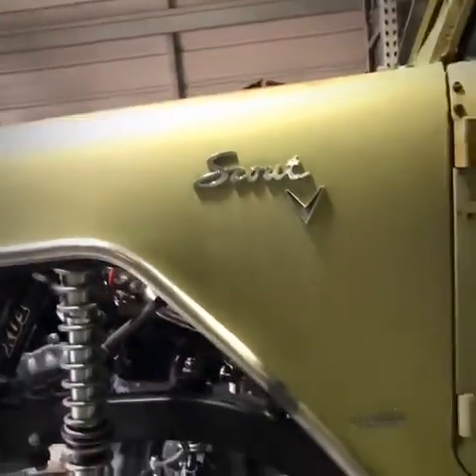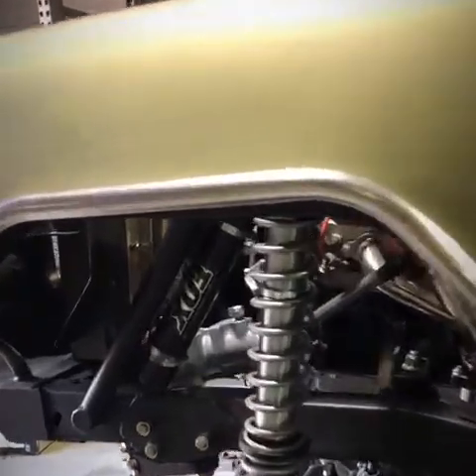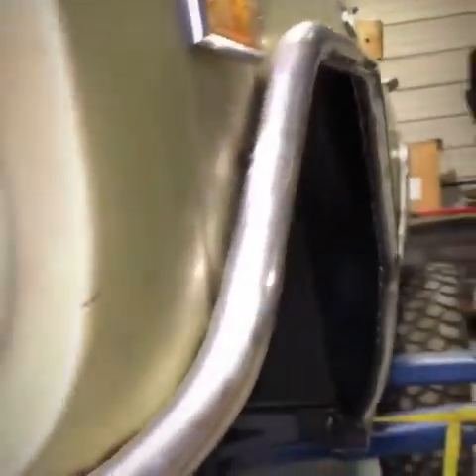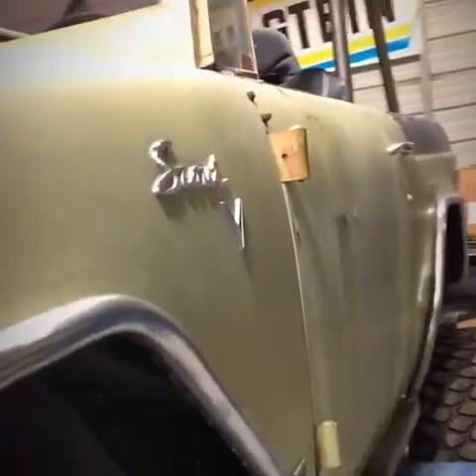The driveshafts are done by Tom Woods — those are custom-made with 1350 U-joints and constant velocity joints on both ends, double Cardan style. The tubes around the fender wells — we cut the fender wells out to clear these 39 Baja TAs, which are just donor tires to get it on its wheels and make it run. We also did rock sliders using some square tubing — not done yet fabricating completely.